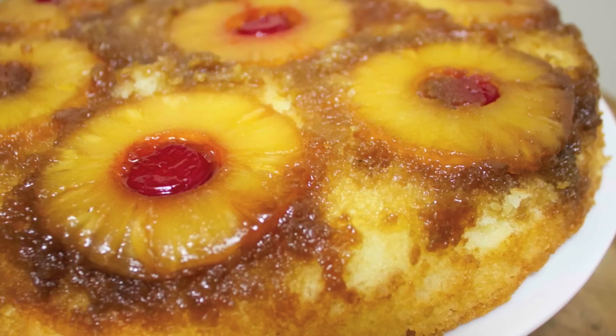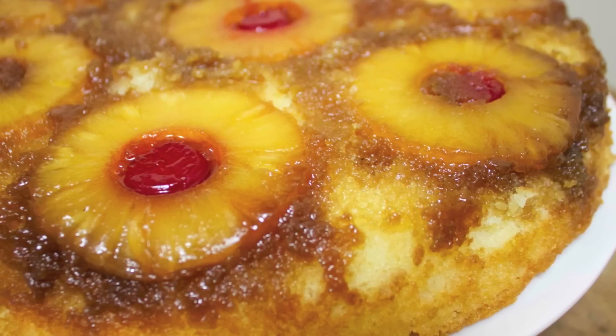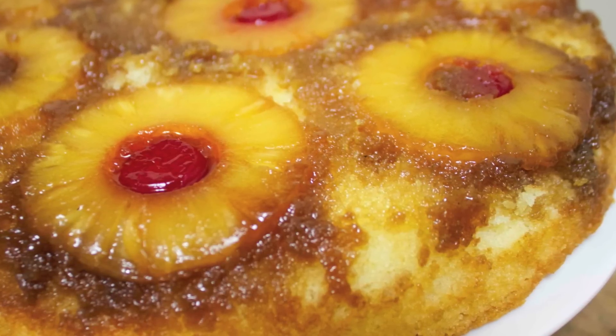Hey everyone, it's Julie. Today we'll be making a pineapple upside-down cake. I got the 'yes honey' thing for my friend Rosie — she is super funny, but not only that, she is a great cook and I wanted to share some of her dishes with you guys.